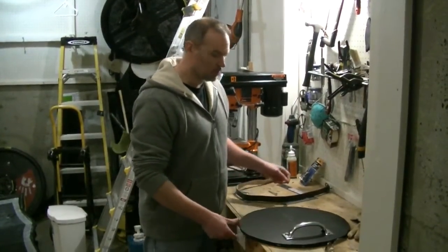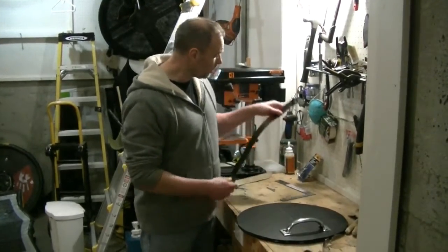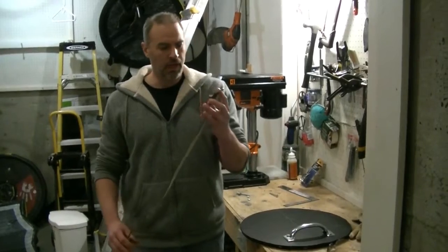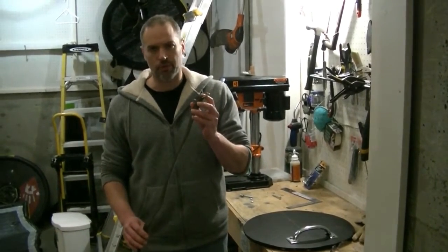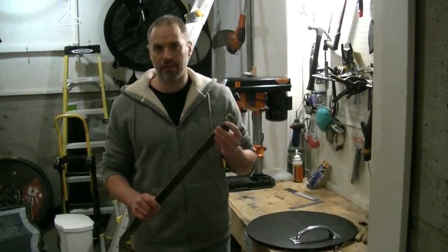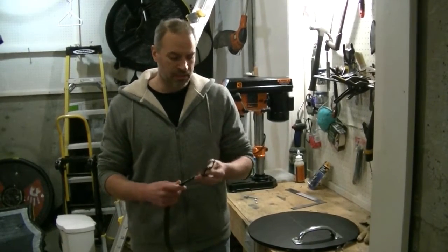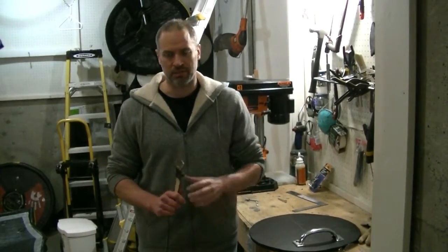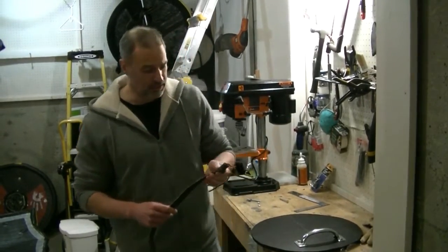The next part is to put the strap on. I generally use a regular belt — I picked this one up at a thrift store for a dollar. If you can, try to find genuine leather as it tends to be a little bit stronger. There's not a lot of force on the strap arm, but leather is preferred.